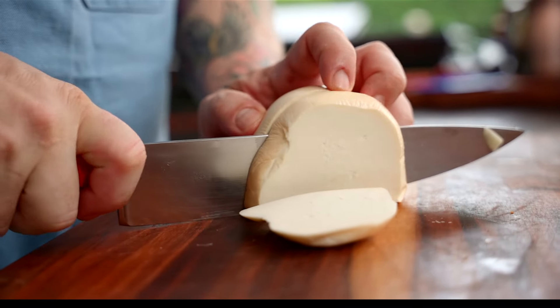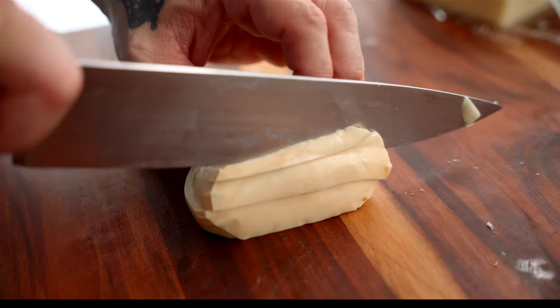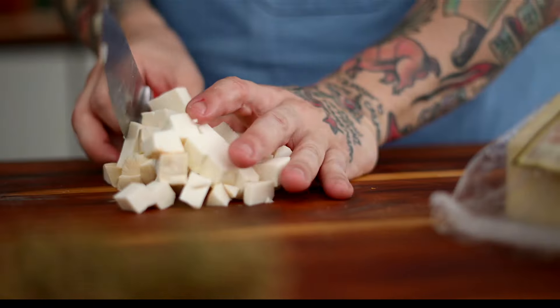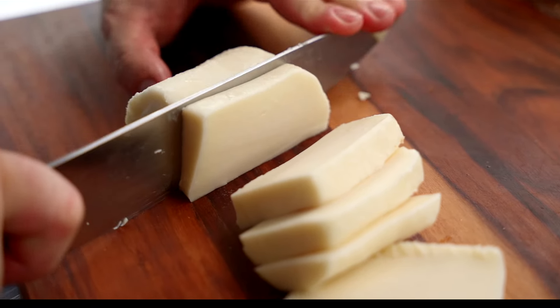The second cheese I'm using is the Belgioioso smoked mozzarella. If you've never had it, it's a game changer. There's a little touch of smoke in the background that kind of reminds me of using a wood-fired oven without a wood-fired oven.